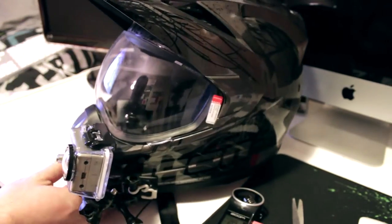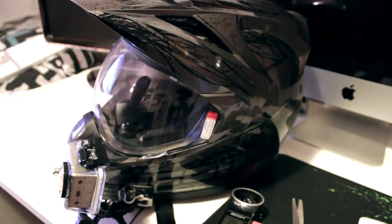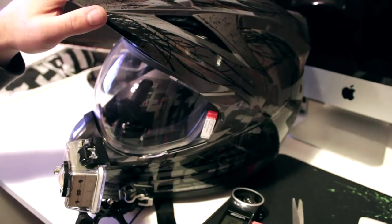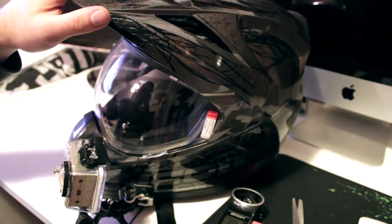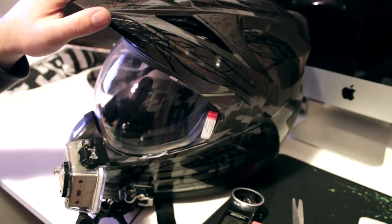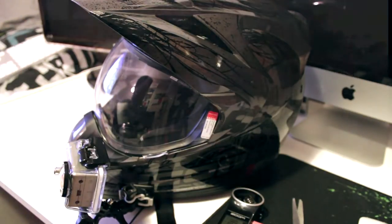Just sync up the audio in the editing software, which is a little bit painful but it's worth it for the good audio. Anyway, I'll get on the bike and show you guys how the audio goes at a couple of different speeds — standard highway speeds and backstreet speeds. I'll see you on the bike.